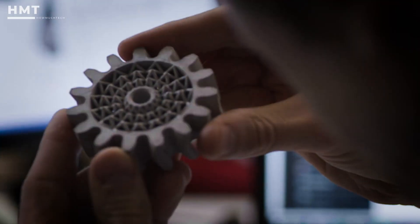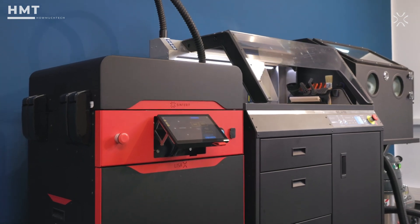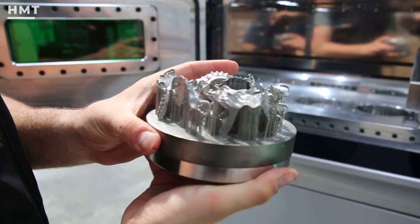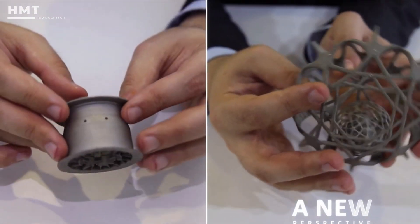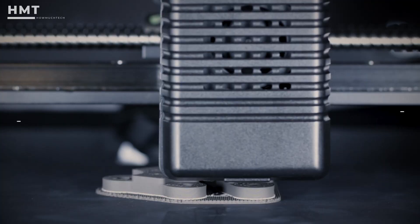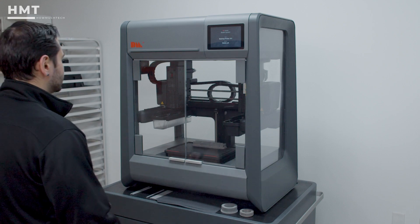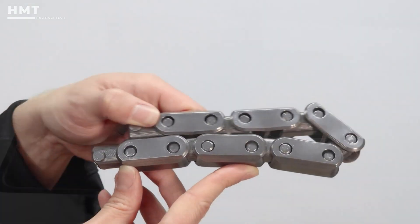Hi guys and welcome back to the HowMuchTech channel. Metal 3D printers are revolutionizing manufacturing with the ability to produce complex parts, rapid prototypes, and even end-use components, all with precision and strength. From advanced aerospace parts to custom tools, these machines bring industrial power right into your workshop. In this video, we'll explore the best metal 3D printers you can get right now. All the products mentioned are linked in the description below. So if you're ready, let's get started.